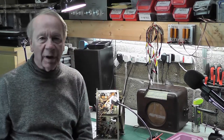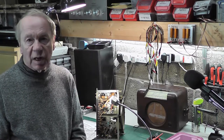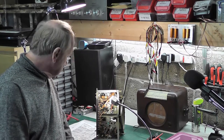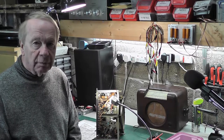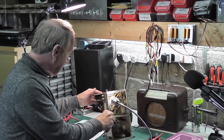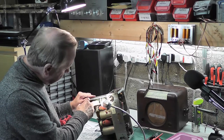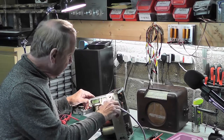Hi again. In my last video in the gardens I said I didn't know what I was going to do for my next one, and it might be a radio. Well, actually I've returned to this Bush DAC-90 again. Remember last time we found that the mains dropper — I'm going to be careful with this because it does contain asbestos — the mains dropper resistor here was open circuit, and it is actually open circuit in two places, so it's going to have to be replaced.